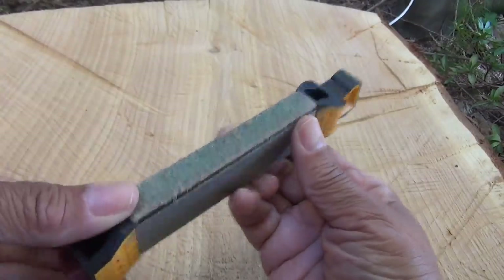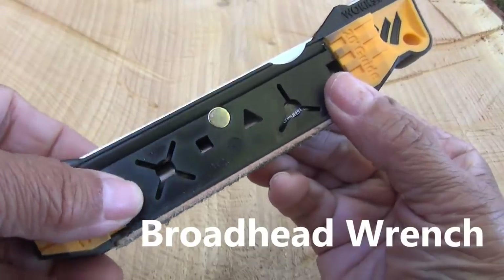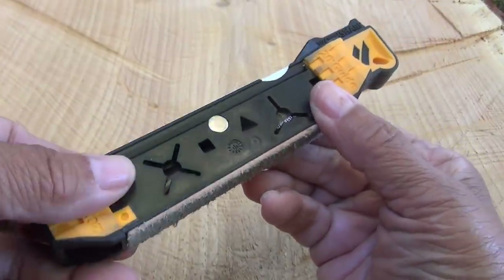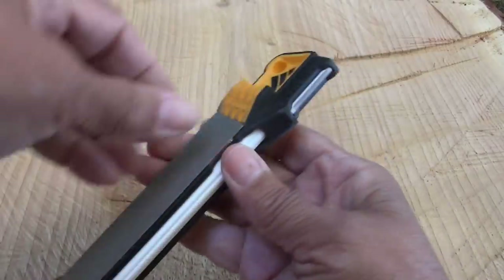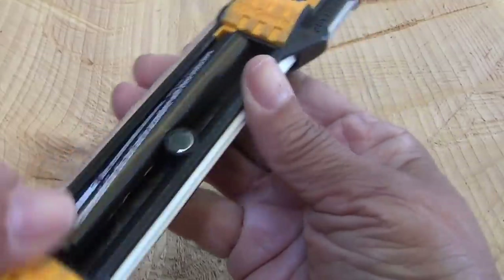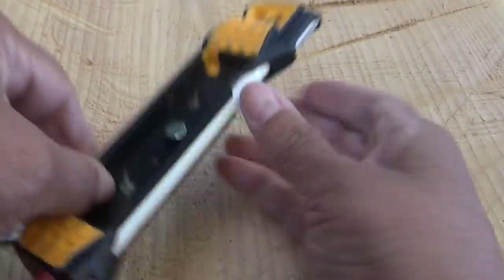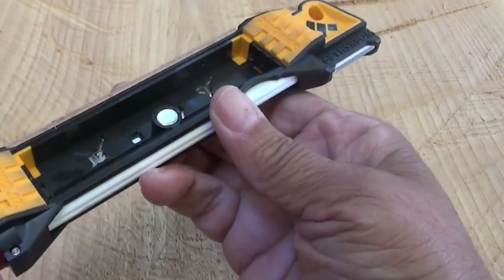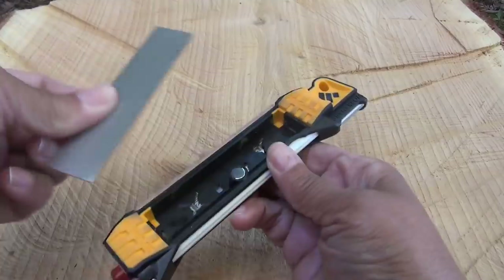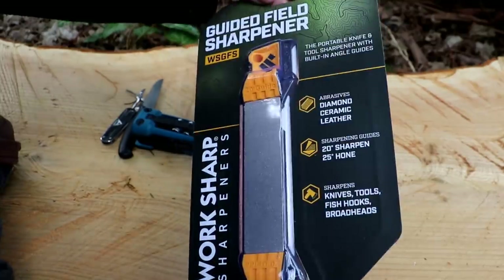There's also a leather strop. The diamond plates are removable — they're just held in with a magnet. There's a broadhead wrench built in too, so if you hunt you can sharpen your arrowheads. Flip it over and this side removes as well, revealing a storage cavity. Inside are the directions and a nice-sized space where you can store a fire starter, tinder, spare change, or anything you'd like. The plates are easy to replace and clean.